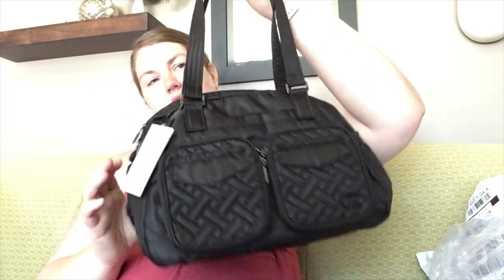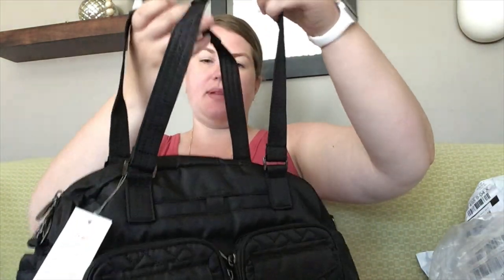But it's cute. These handles are shorter than I expected too. I'm pretty tall, so that's not super comfortable for my arm. But on the crook of my elbow, that's totally fine.